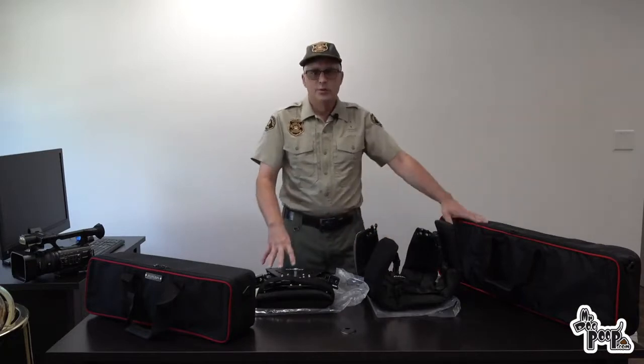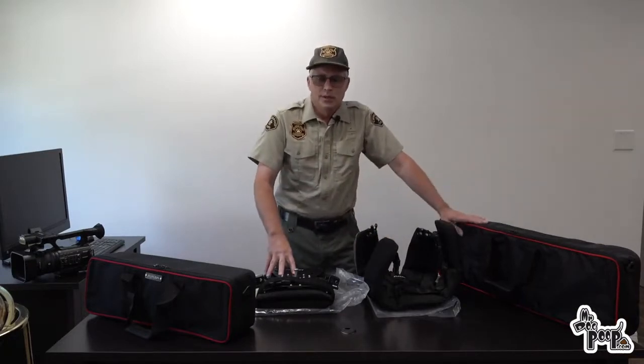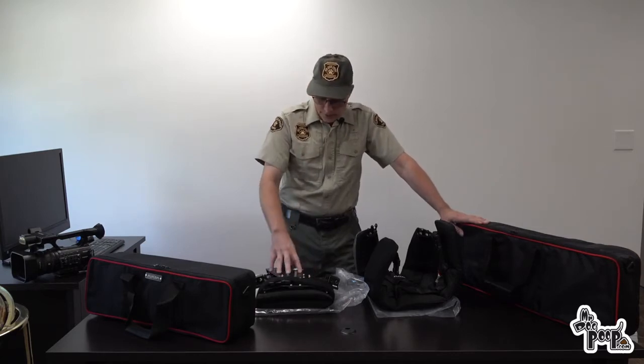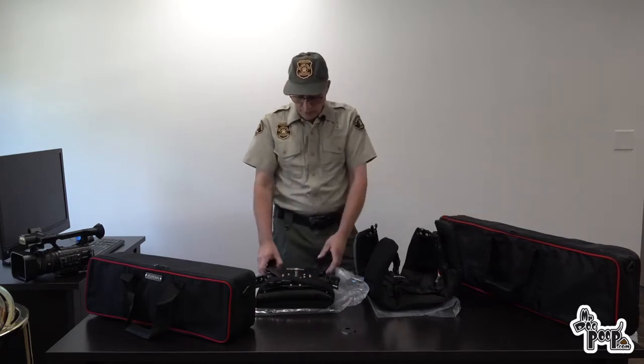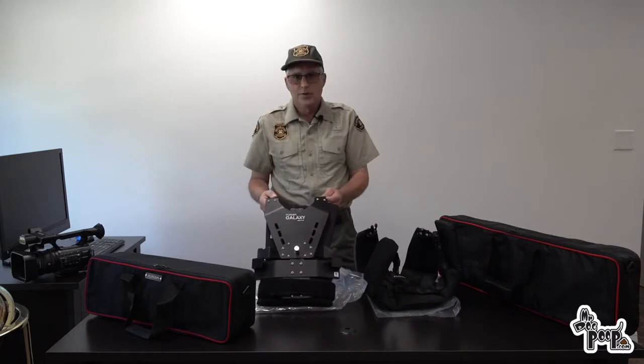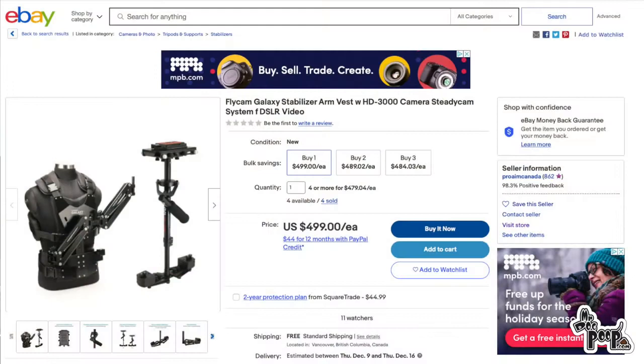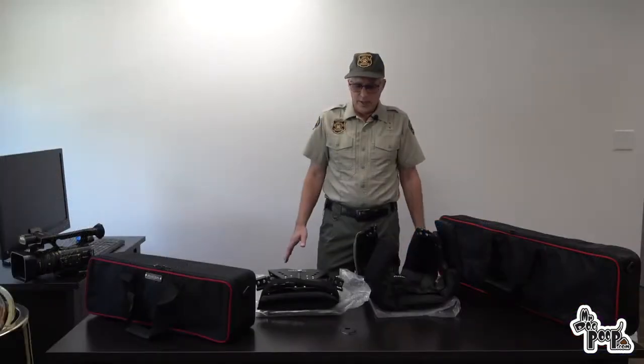I looked into camera stabilization and steady cams and found this steady cam system. It's made by Flycam, and I purchased it from ProAim in Canada on eBay for around $500. I got it in about two days so I was pretty happy with that.